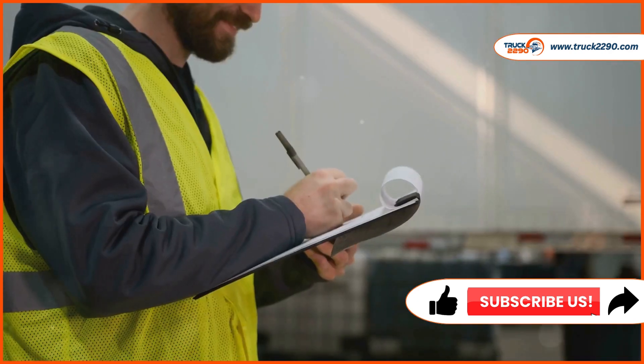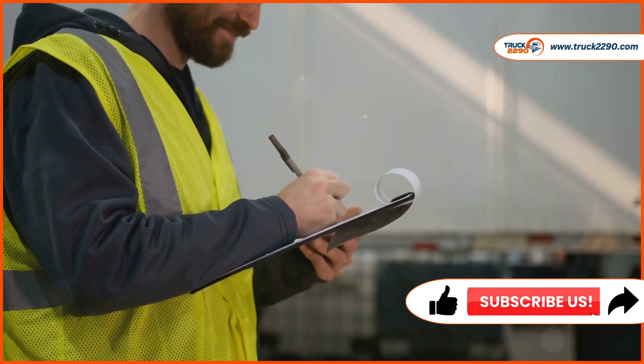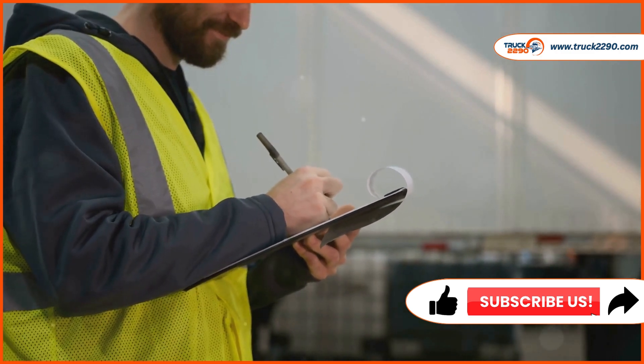Let's walk through the filing process. First, gather your vehicle information, including the VIN and gross weight. Then, complete Part 1, providing your business details and selecting the tax year.